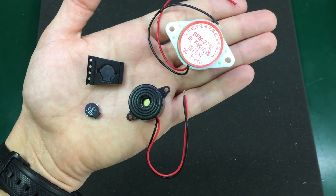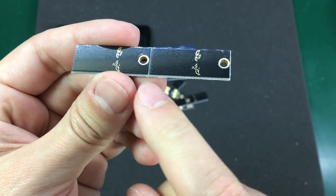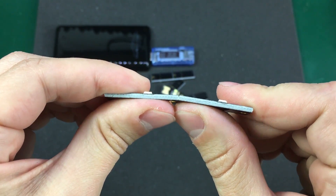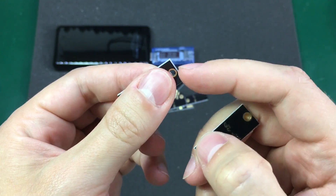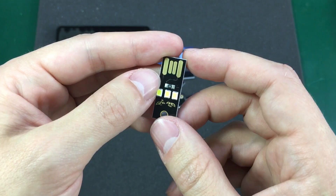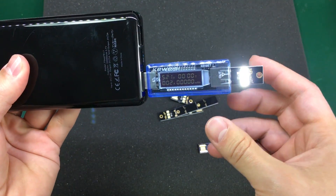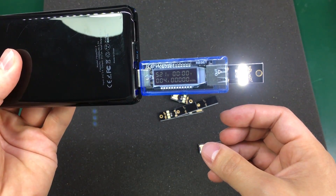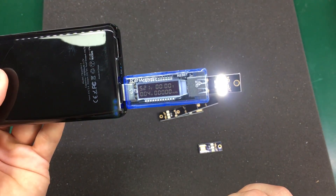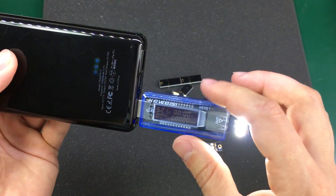These are some 5-volt USB LED lights. You can see how they've been panelized with a V-groove score on the PCB panels so you can snap the individual lights apart just like that. It does leave a little rough edge but you can fix that with sandpaper. These have three white LEDs. Let's connect one to my power bank and see what current it draws — about 40mA. The meter resolution isn't great, but I'm thinking something under 50mA for the three LEDs, maybe 15mA per LED.